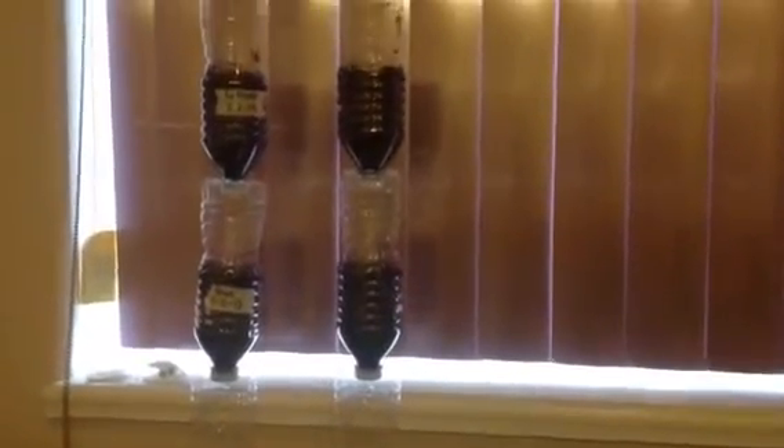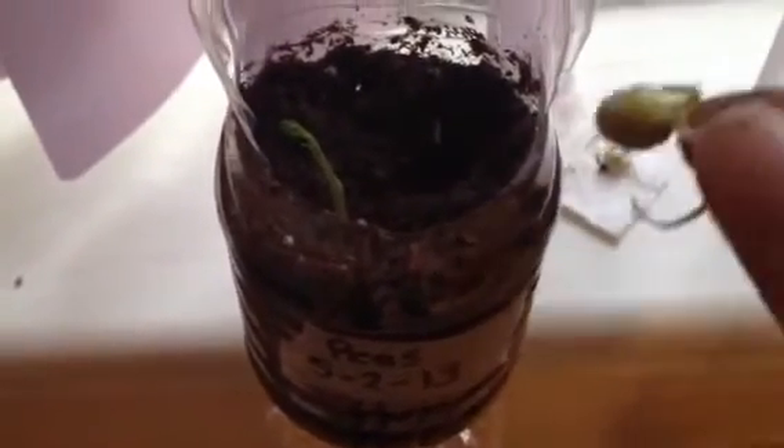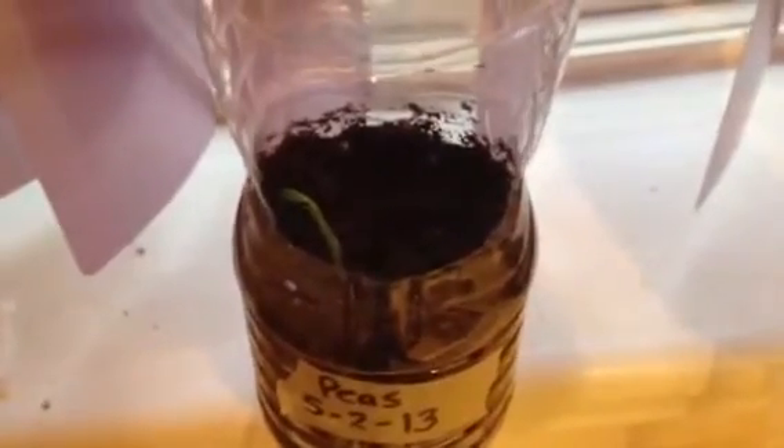I saw these hanging water bottle planters on YouTube and I made two of them myself, and I do plan on making more — I will make a video on how I made them. I planted one of my pea sprouts right there and made one more hole so I could drop one more sprout in, then covered it with soil. Here's a closer view of them inside the water bottles.